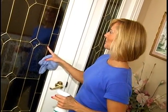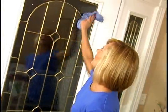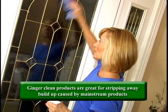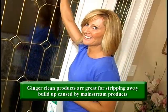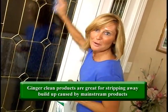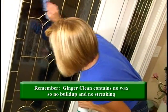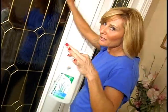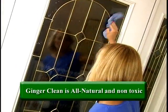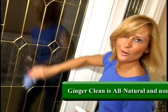Now we're going to clean the window using the window and glass cleaner. Just spray it on. The first couple of times you use this, if you've been using a commercial cleaner, they leave waxy buildups, so this will strip it off and after a couple of times your windows will be streak-free. It's gentle enough that I don't have to use any gloves, and I breathe this all day long — eight hours a day — no headaches.